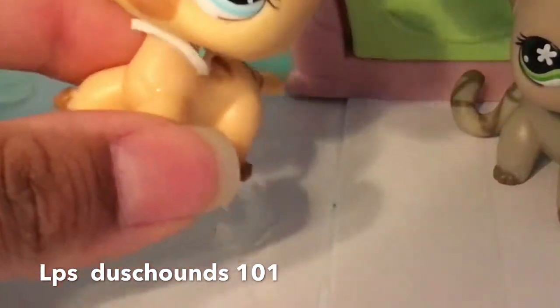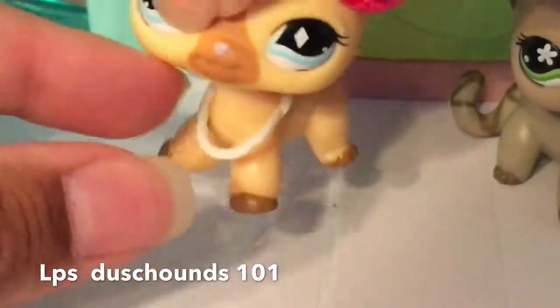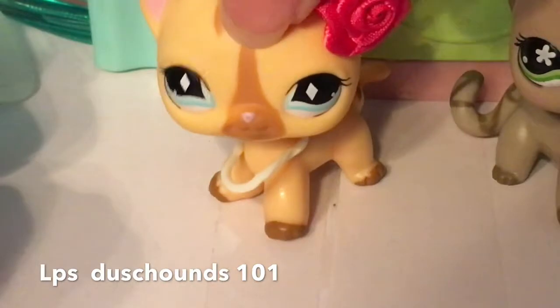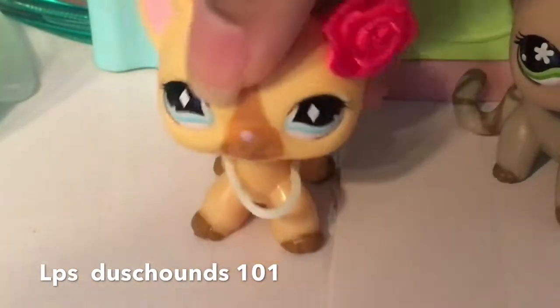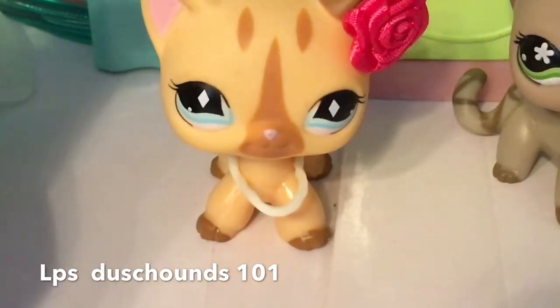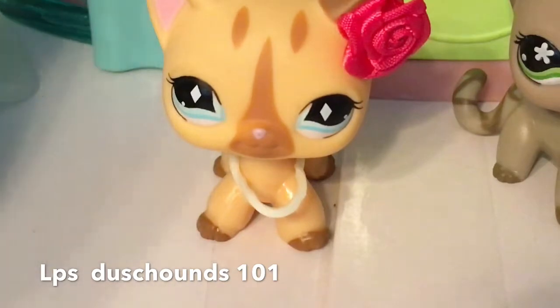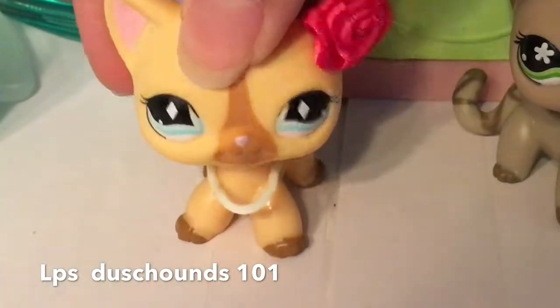We've got this white little rubber band right here. We're going to put it around her like a collar. That's really, really pretty guys — it's like a necklace for her to go on her Valentine's date with whoever she wants to. That's how we do it.